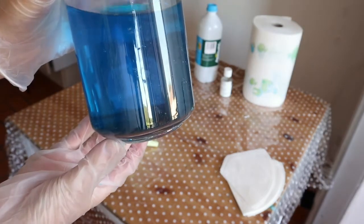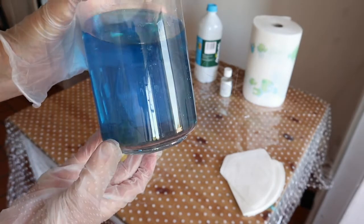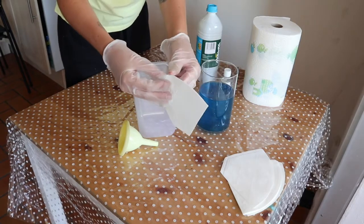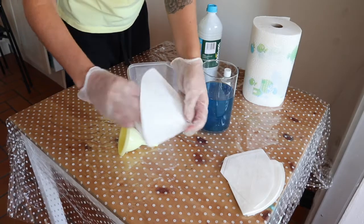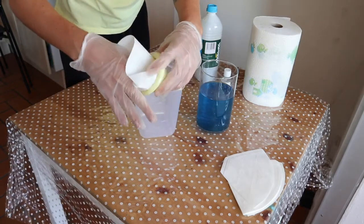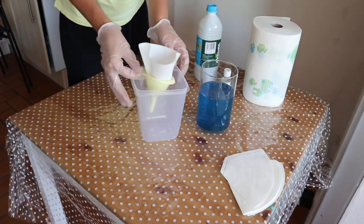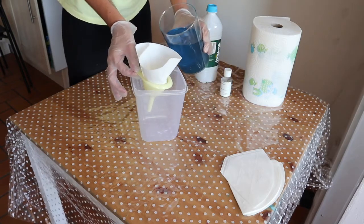As you can see there's copper deposit at the bottom of my bath. This is why you want to filter and clean it. Take a coffee filter and place it in your funnel. Place your funnel above your empty plastic container and start pouring your solution.